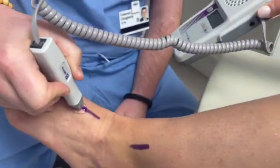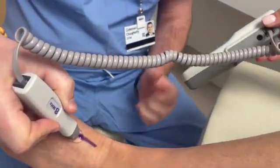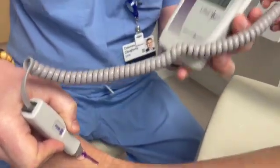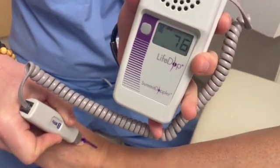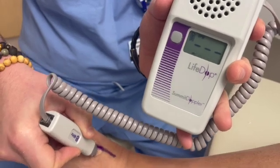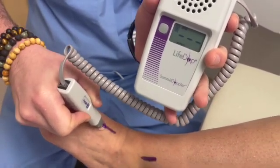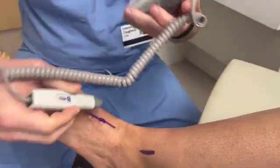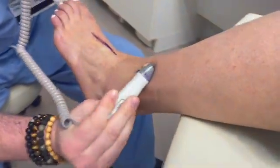Next, we're going to move onto the dorsal foot — just lateral to the extensor hallucis tendon. A good landmark is around the area of the navicular, both to palpate and doppler the artery. And there we have a great triphasic dorsalis pedis artery.